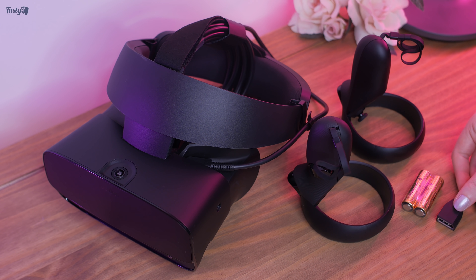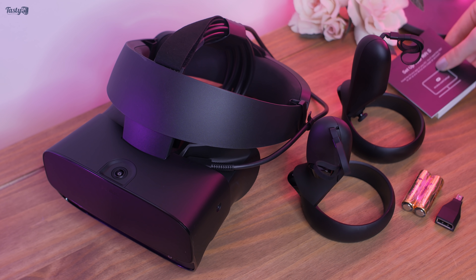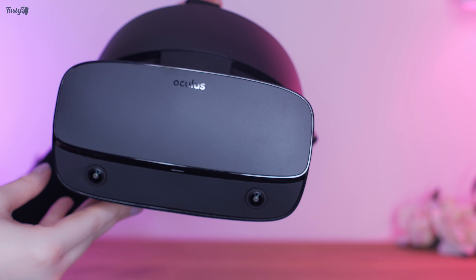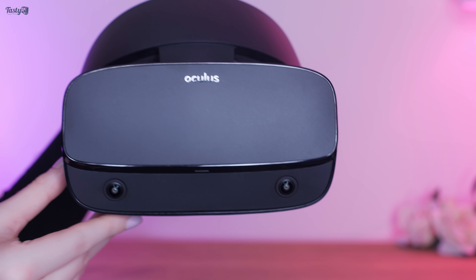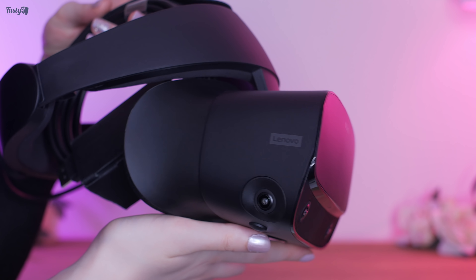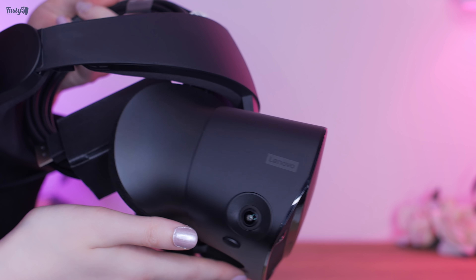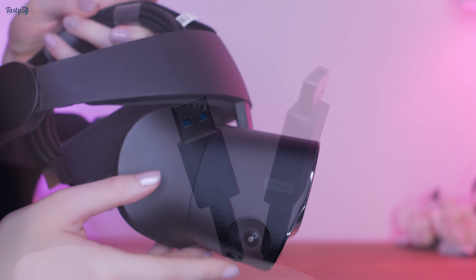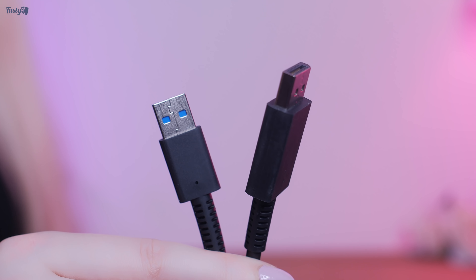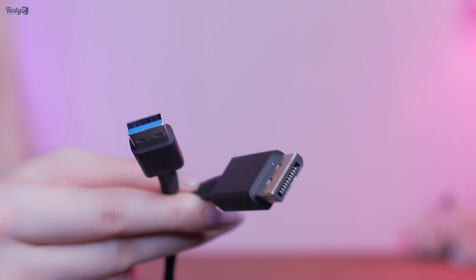You also get a mini DisplayPort to DisplayPort adapter for your PC, just in case you need it. The Rift S uses Oculus Insight tracking, which means you don't need external sensors, as all the motion sensing technology is built into the headset itself — making setup and relocating your VR gaming experience quicker and easier than ever. There are just two connectors to plug into your PC: a USB cable and a DisplayPort cable.